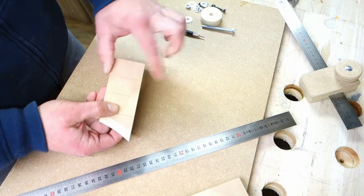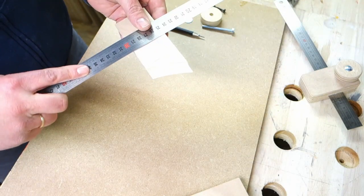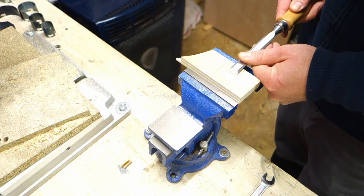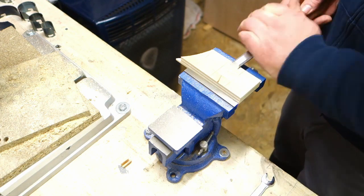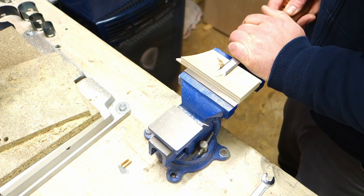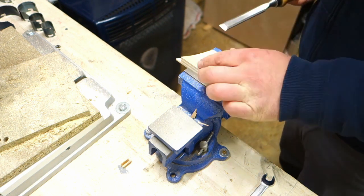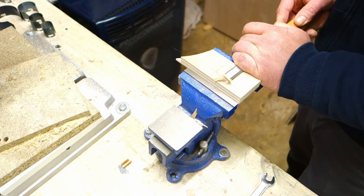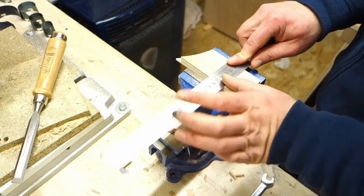I chisel this out just to the thickness of the ruler. You can also use a router, a poor man's router, or the table saw to get this out. But it's good to use hand tools — you don't need every power tool.